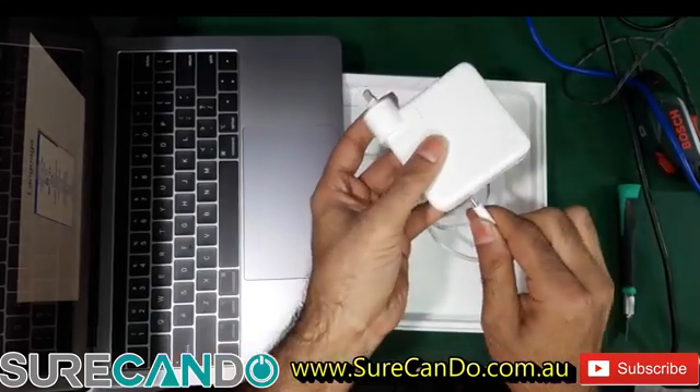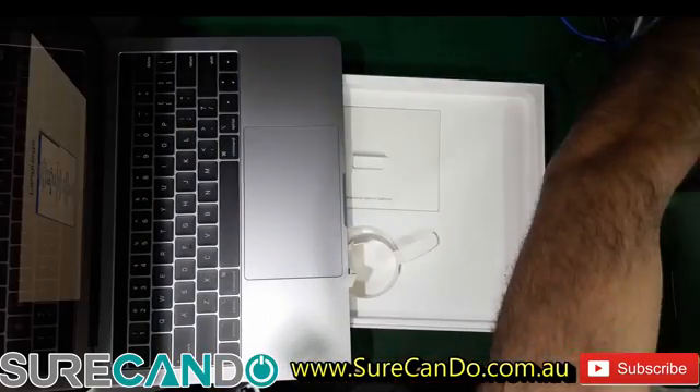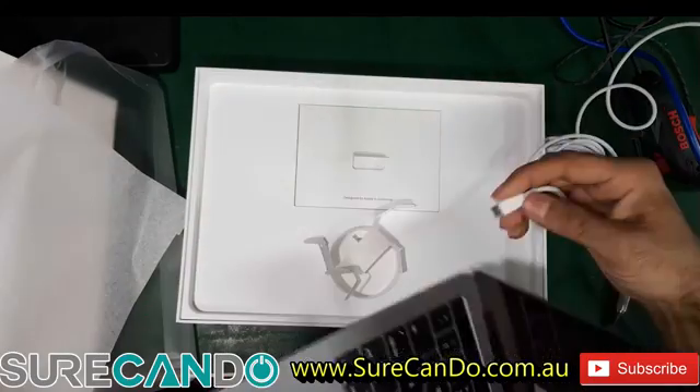So it just plugs in there. And I like how the new MacBooks make the same sound when you connect your charger as even when you connect an iPhone.